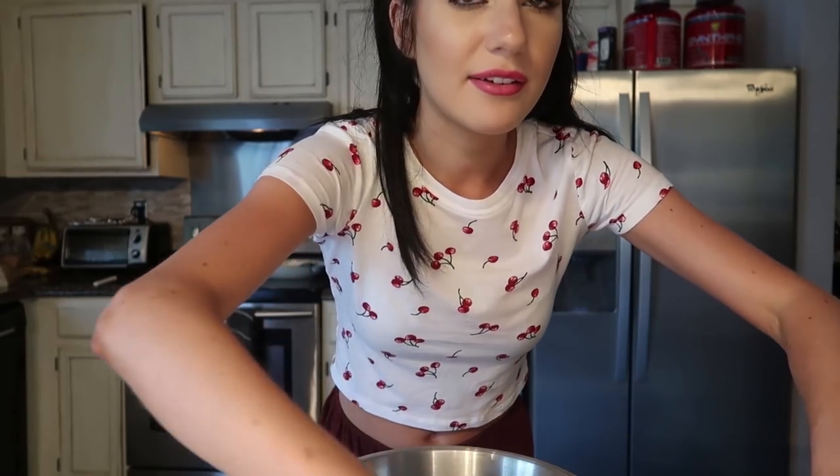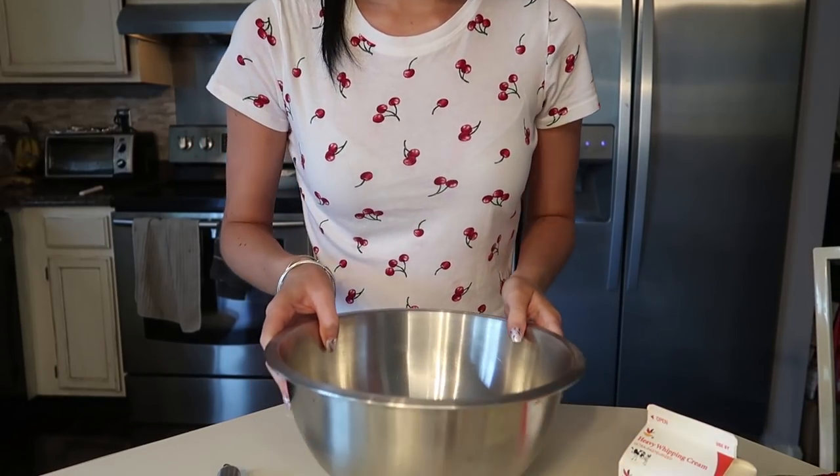We're gonna do the whipped cream and then we have to cover it in chocolate, which is gonna be so much fun. Some time has passed — it's been like an hour or two. I had Chipotle and had to change into shorts because I got too bloated. Now it's time to make the whipped cream. The crepes are in the fridge chilling and we have whipping cream here — we are going to make some whipped cream, hopefully.